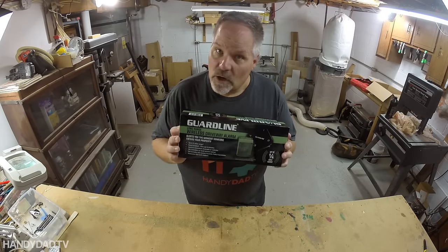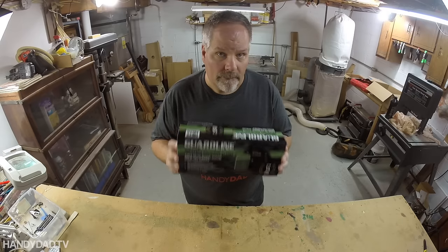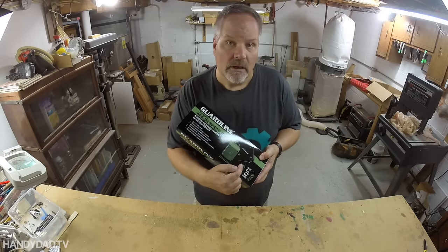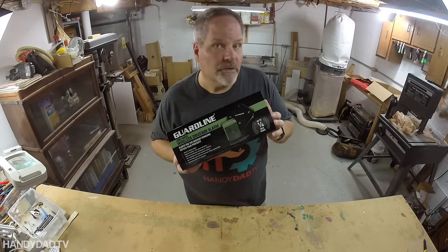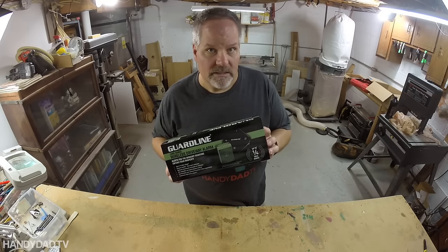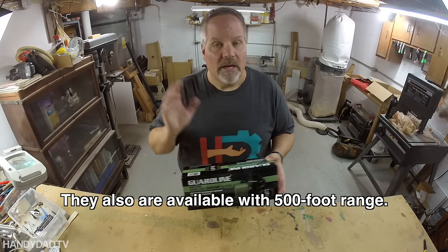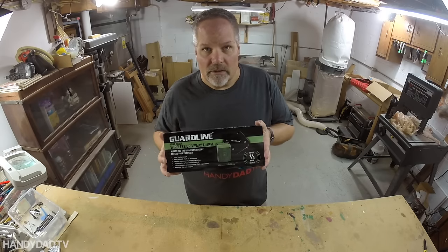Today I'm going to introduce you to a product that puts wireless motion sensors all around your property and notifies you of any movement. This is the GuardLine Long Range Wireless Driveway Alarm. It comes with a sensor and a receiver, and this one happens to be long range — a quarter mile distance — so your sensors can be a quarter mile away from the receiver and you'll get notified of any motion out in that area.